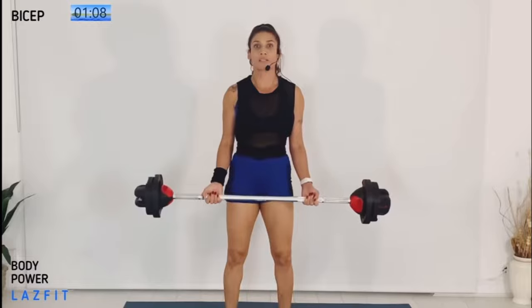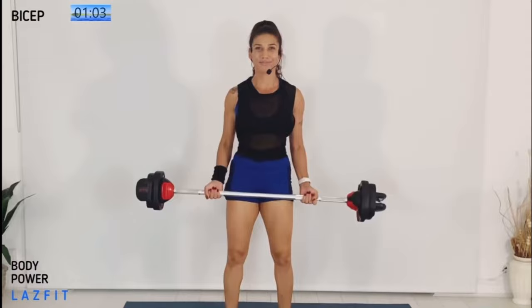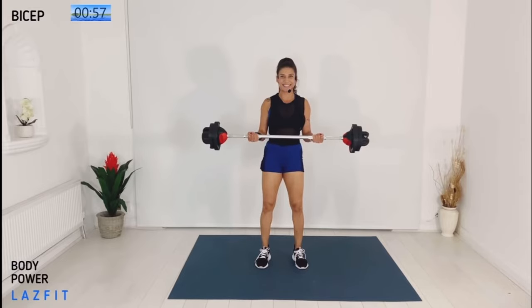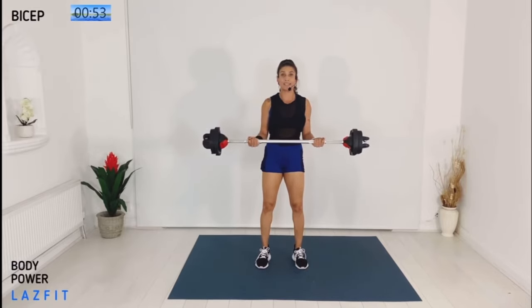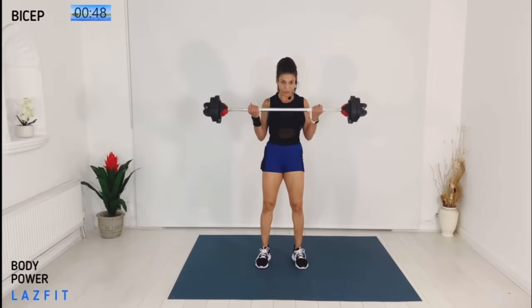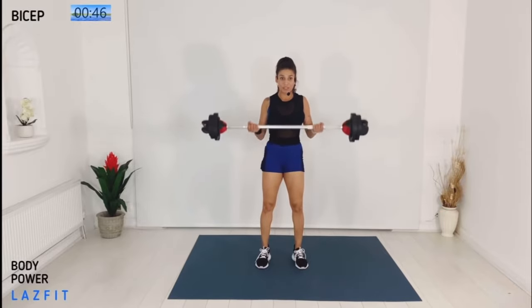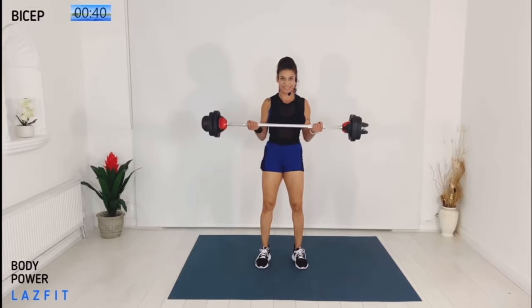I'm feeling it — amazing. Two more, let's finish it. Halfway up, all the way up, halfway down, all the way down. Now four full raises. Biceps are on fire, guys. We've got 40 seconds left.